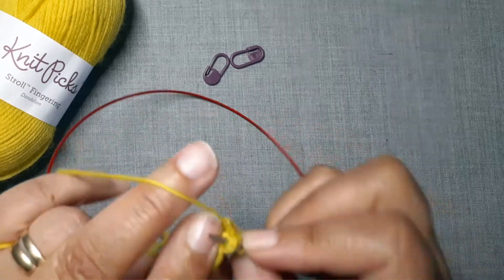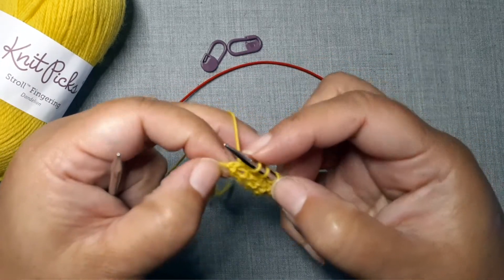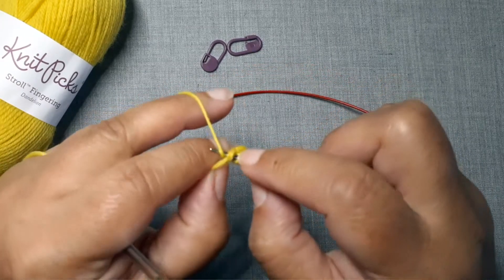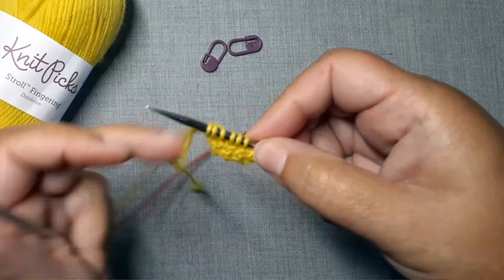Now let's start with the most basic: a crescent shawl. This shawl is easy to customize and personalize because the increases are always worked at the edges. You start by casting on just a few stitches, usually using a garter tab or an i-cord tab cast on to fill in the space right at the top neck edge, because if you don't use that you end up with a little gap right there. So a tab is often used, and then you can start working the shawl shape with increases at the edges.